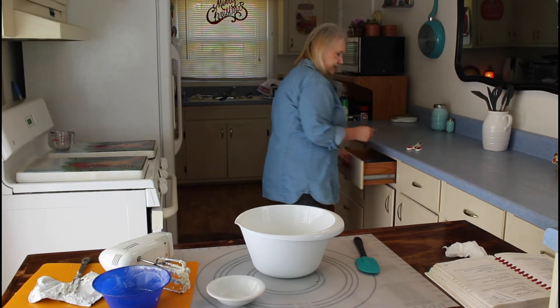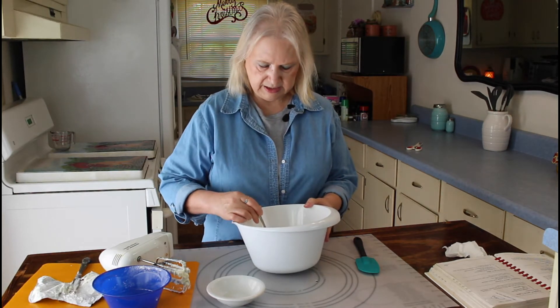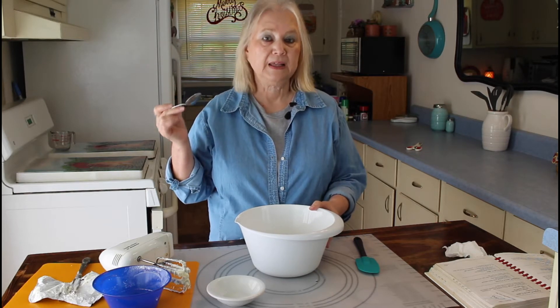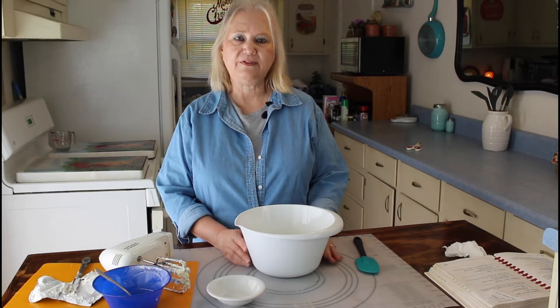This icing is real easy to make and it should be good on the cake. I think I'm going to taste a little bit of it and see how I like it right now. Mmm, that's really good. I'll be back as soon as my cake is finished.